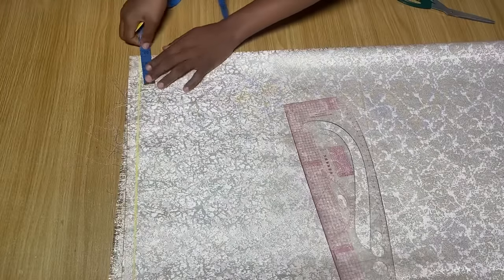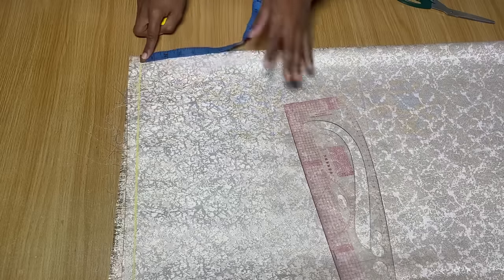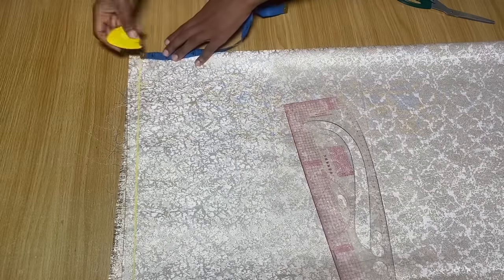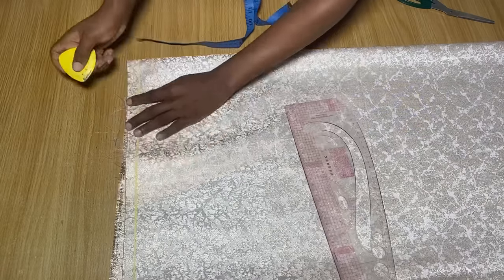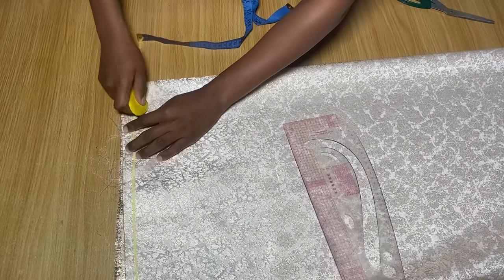Next, you're going to come to the folded side that doesn't have any cut and go in by about 2.5 inches. For the depth of the neckline, I'm just going to come down by just 1 inch, and I'm going to connect these two points to give me a round neckline.